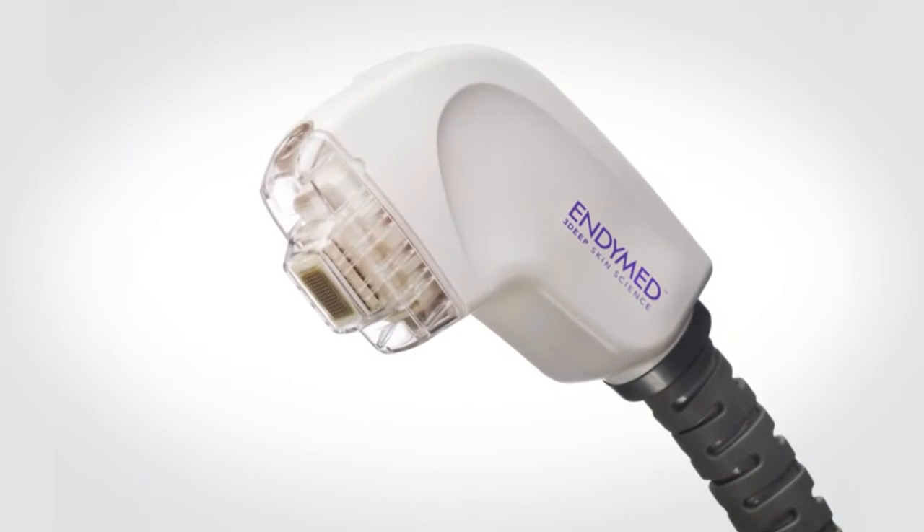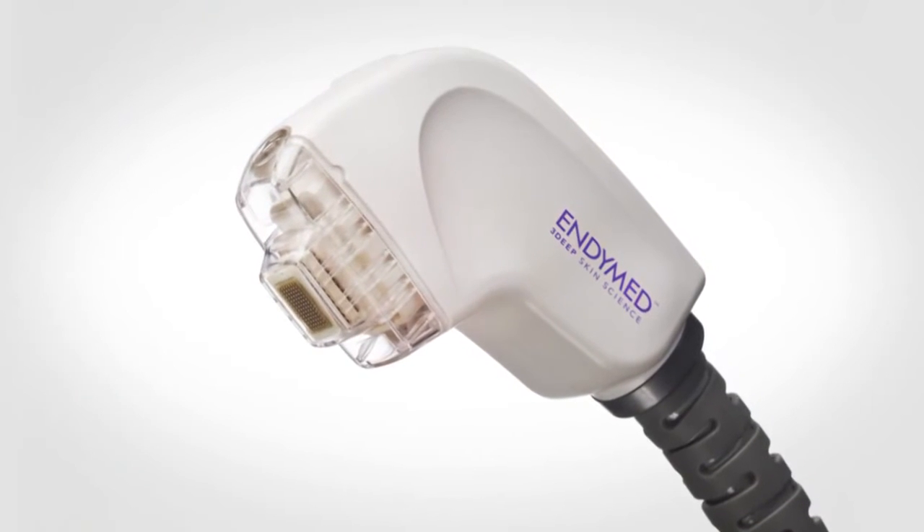The fractional skin resurfacing application may be used for the treatment of generally sun-exposed body areas such as the face, neck, decollete, and hands.